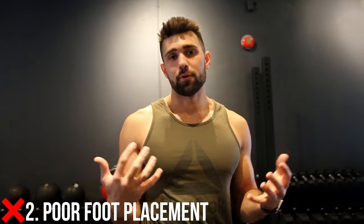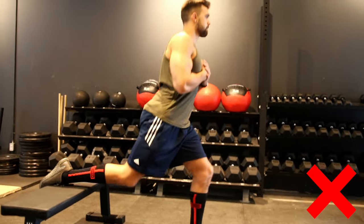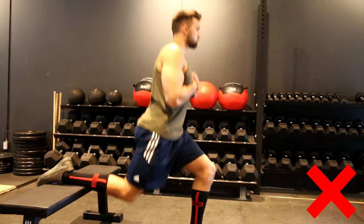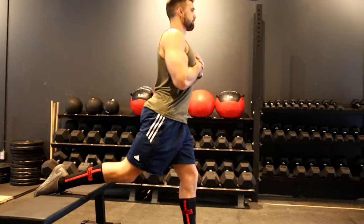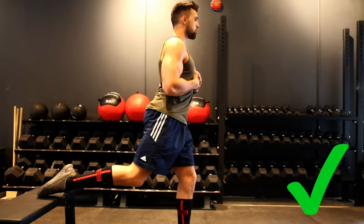Number two is all about foot placement. A lot of people make this common mistake — as you can see on screen, my foot is super far back all the way to the end of the bench. Although this helps with balance, it limits my range of motion. I can't go all the way down, and it causes me to tilt my torso forward and do the exercise improperly. The easiest fix is to just have your toe kind of dangling and hanging over the edge.